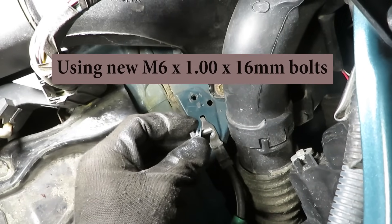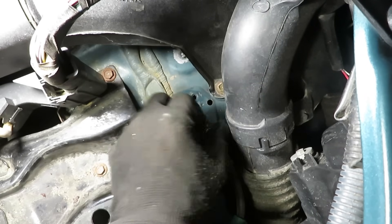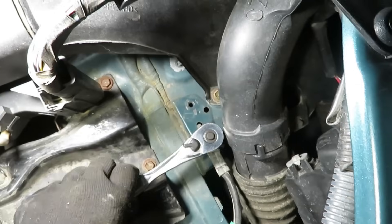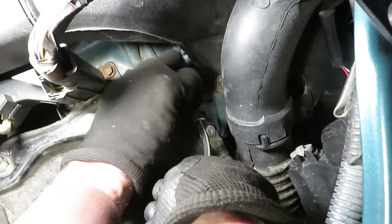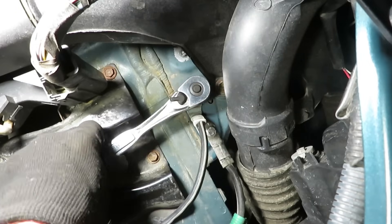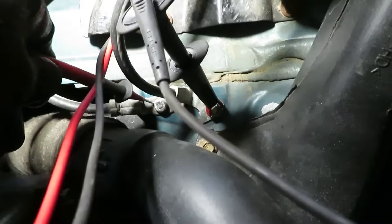Adding a lock washer and a flat washer to an M6 by 1 coarse thread, 16-millimeter long bolt and installing it snugly. After reworking the connections, measuring resistance from down here off the battery — now reading 0.1 ohms, right where it should be.